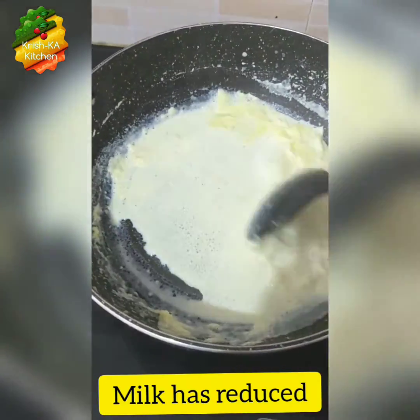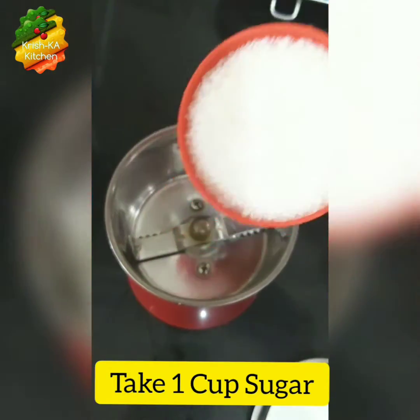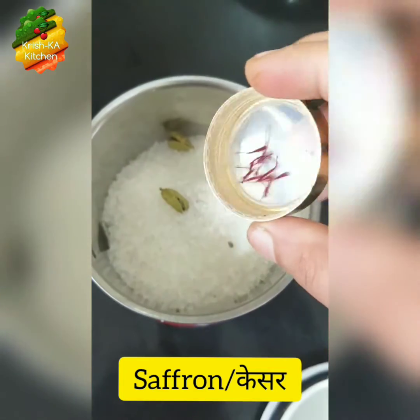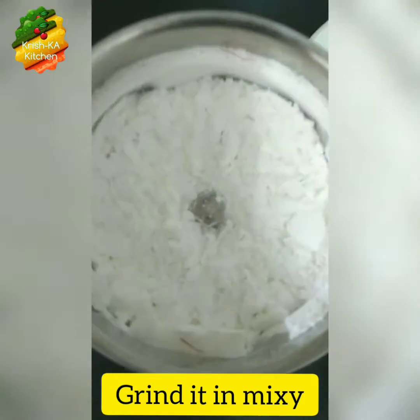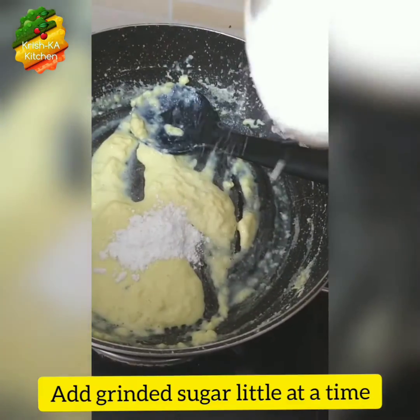Here our milk has reduced. We will quickly grind the sugar — we will take 1 cup of sugar, add in 2 cardamom pods and a few saffron strands. If you want your kalakand to be white in color, don't add saffron — saffron makes it a little yellow in color. Here our sugar is ground well.